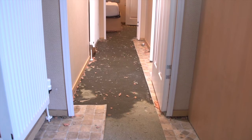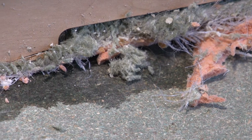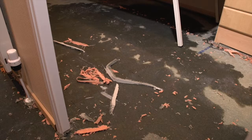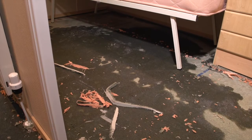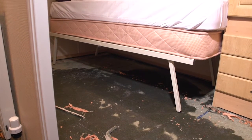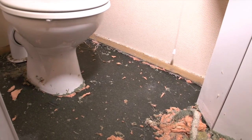Domestic water flood damage is the third largest risk to your holiday home, with the financial cost into the millions paid out from insurance companies. Even a small leak can cause devastation to your holiday home. Insurance will cover some costs, but what about valuable time and possessions that may be lost?